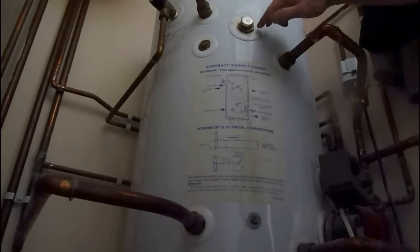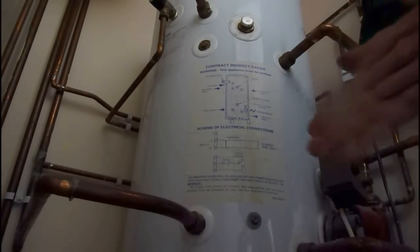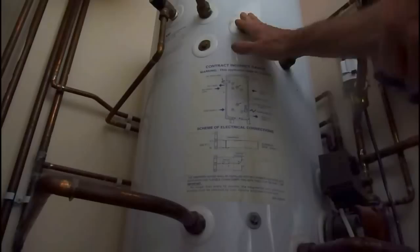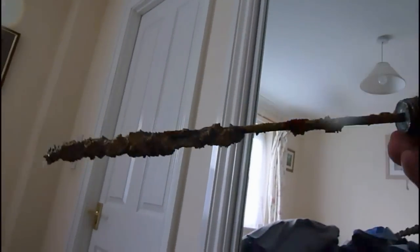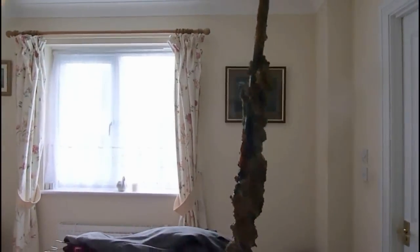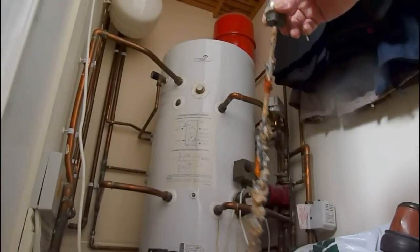That's it - a simple little job. Make sure you have a bush along in case it is the wrong size. I had to go to the plumber's shop to pick that up. Here's the old anode just to show you the condition of it - as you can see it's very, very bad. So if you think you don't need to renew these, you do - they get quite bad. Catch you another time, and thanks for watching.